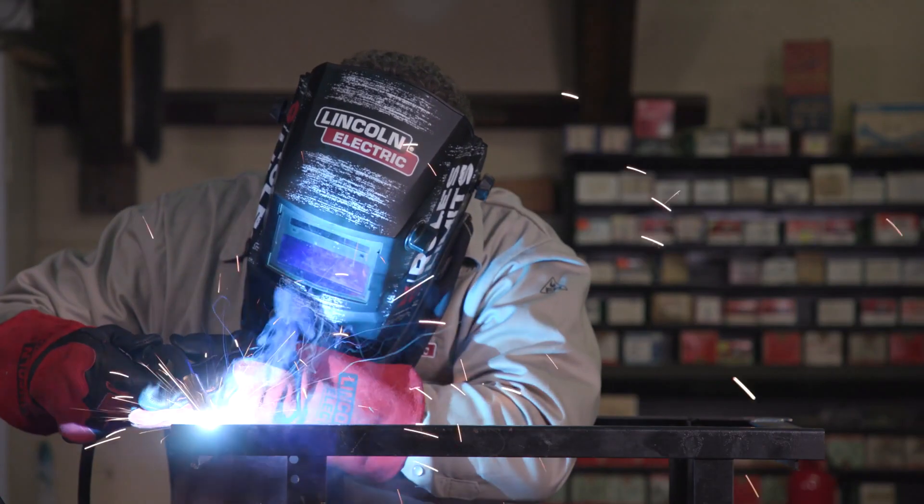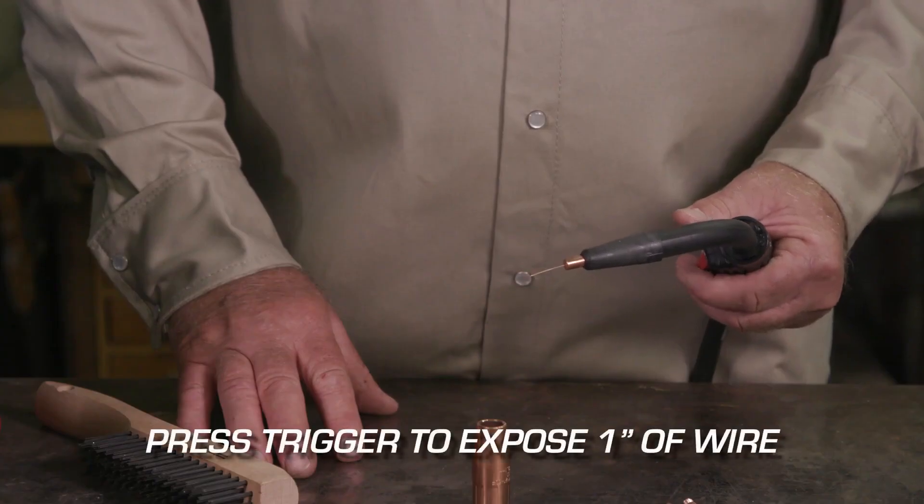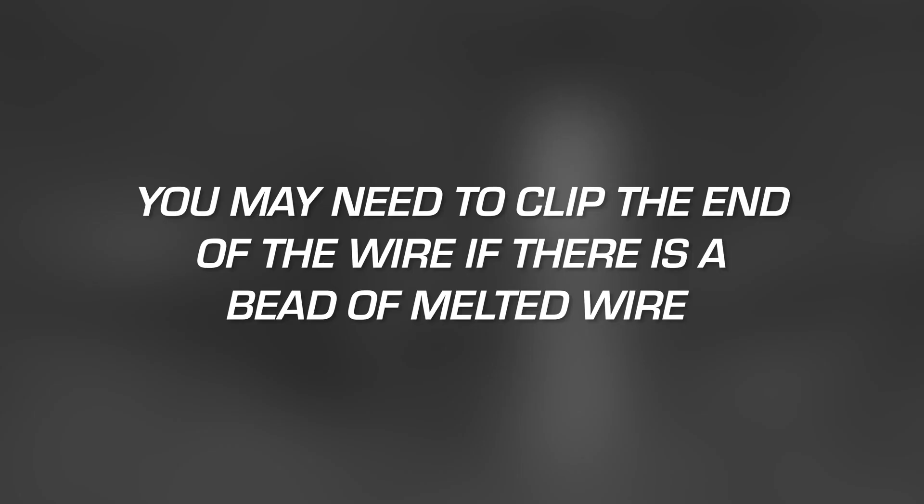Changing the contact tip and nozzle is an easy process. To get started, press the gun trigger to allow about an inch of wire to come out. You may need to clip the end of the wire if there is a bead of melted wire. Be sure not to touch the workpiece or metal bench as this will cause an arc. Then turn off the welder.